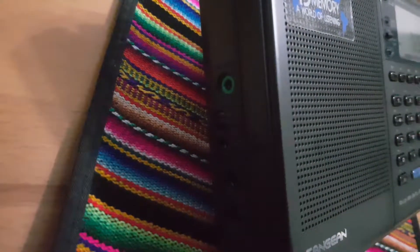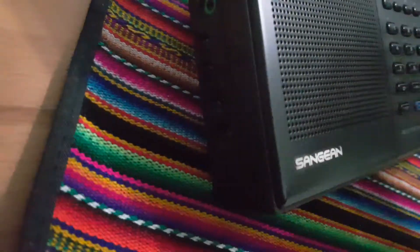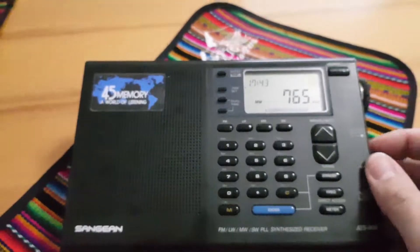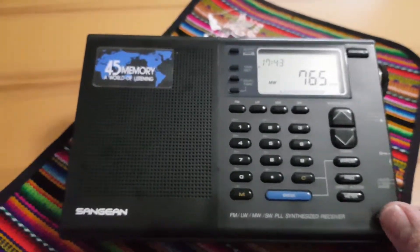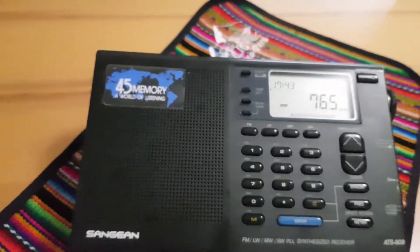It has a switch here — I'm going to switch it to local. Now you hear nothing, absolutely nothing, because of course BBC Radio Essex is not a local station here, by far not.